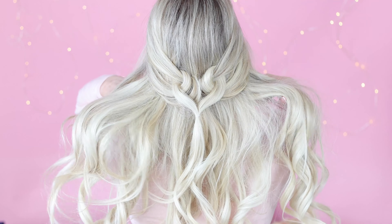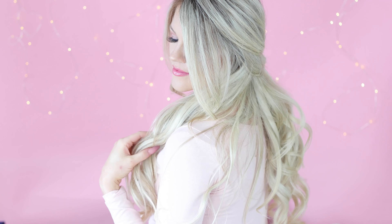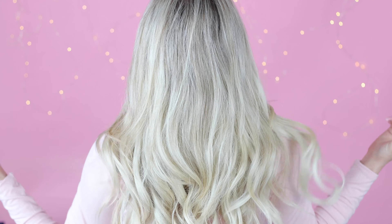Hello beauties! It's Julie Christine and today I want to share with you my favorite half-up heart hairstyle just in time for Valentine's Day.